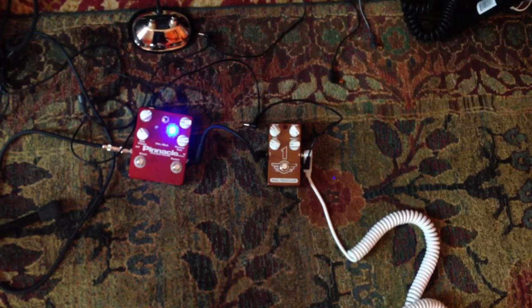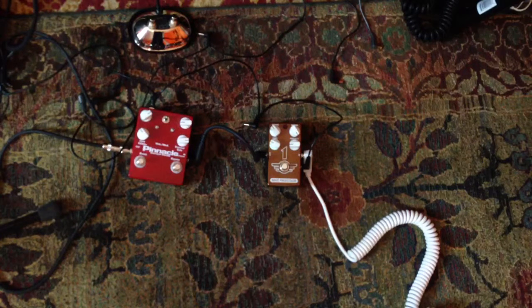So it seems like the Mad Professor has just a little more hair to the sound. Even with the presence turned pretty well down, it's a pretty trebly pedal. The Pinnacle sounds a little smoother overall and just generally more round sounding than the Mad Professor. Still, the Mad Professor is a good sounding pedal too — I don't think it's going to knock the Pinnacle off the title for my second favorite overdrive pedal, but it's a good pedal. Check it out.